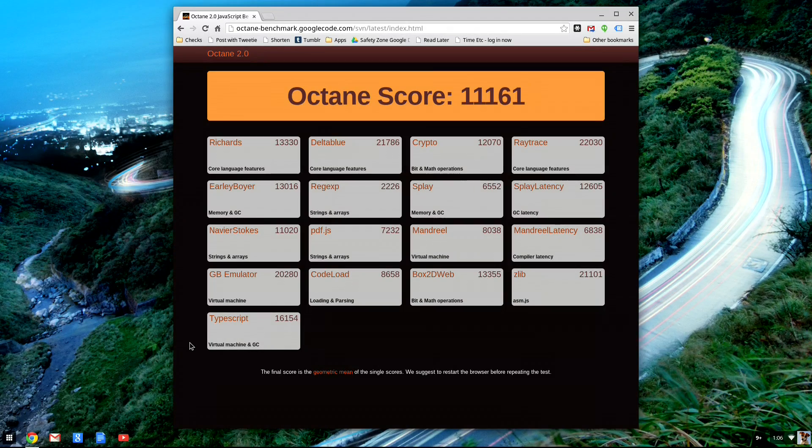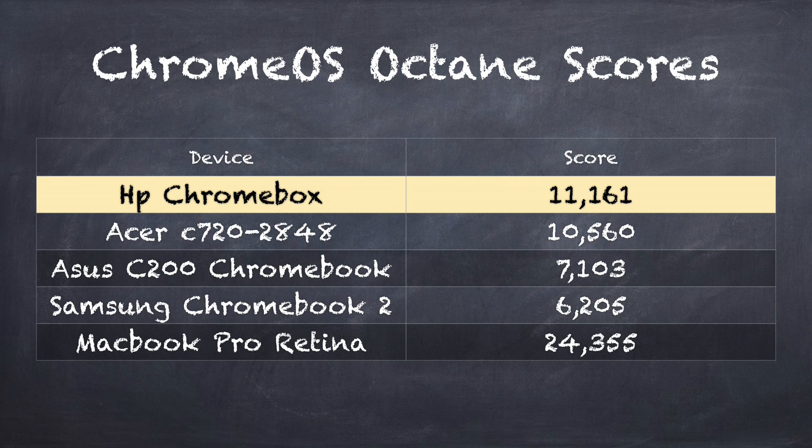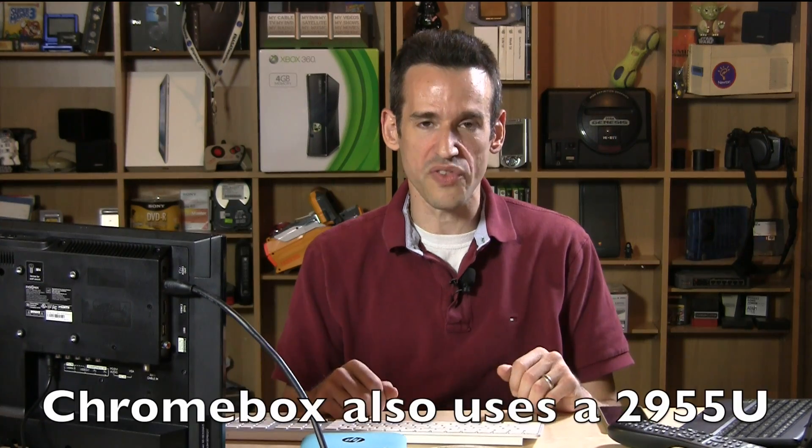The first thing we're going to do is the easiest stuff, and that is benchmarking. We're going to run the Octane test on here and then take a look at a WebGL demo, because that was something I did not do with this device when I last had it here in the studio. The HP Chromebox gets a score of 11,161 and that edges out the Acer C720 Chromebook that we looked at a few weeks ago, which was running the Celeron 2955U processor.